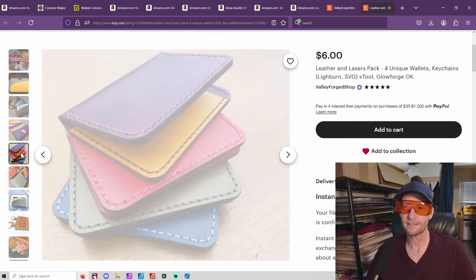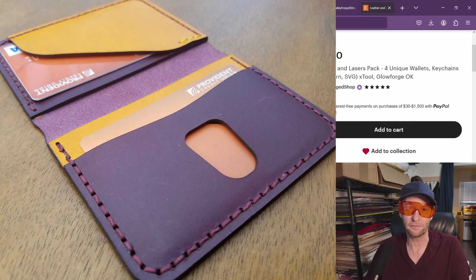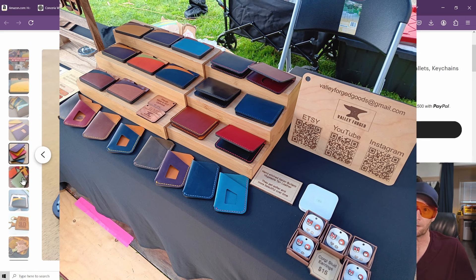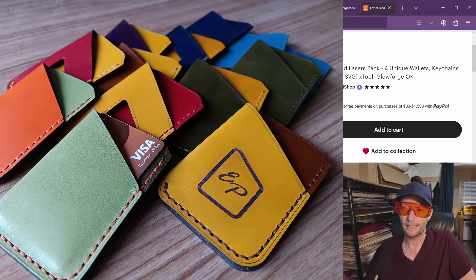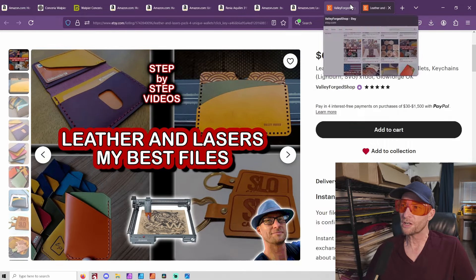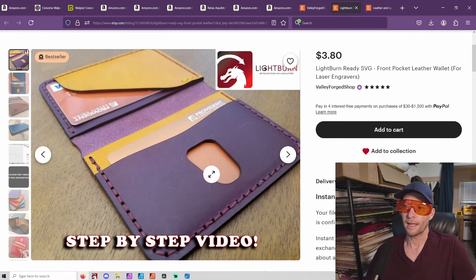Very simple and very nice. This wallet we're doing today I have made a gazillion of, and I just realized I am almost out of them, which is really nice because I get to sit around and make some more and show you. They've worked really, really well for me. I run a laser business - it's all I do, I have no other side businesses other than laser stuff. It's a little card wallet that I designed. All of those files would be included, along with keychain files so you can make wood or leather keychains fairly simply.